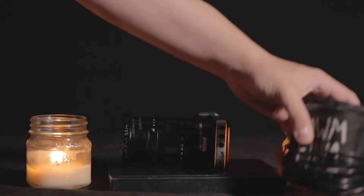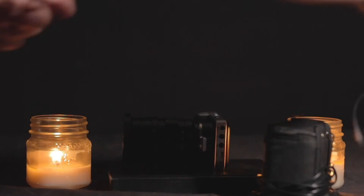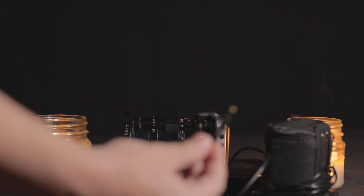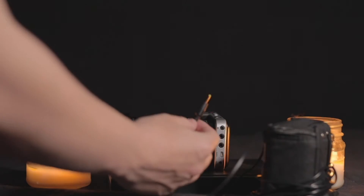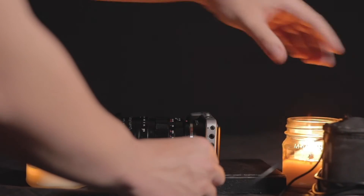Now it is time to connect your external battery to the camera itself. Once you're ready, place your external battery right next to your camera, unwind the cable a little bit, and plug it into the charging port of your camera.